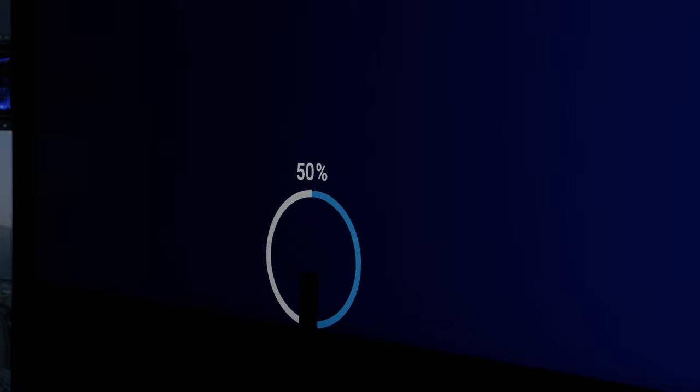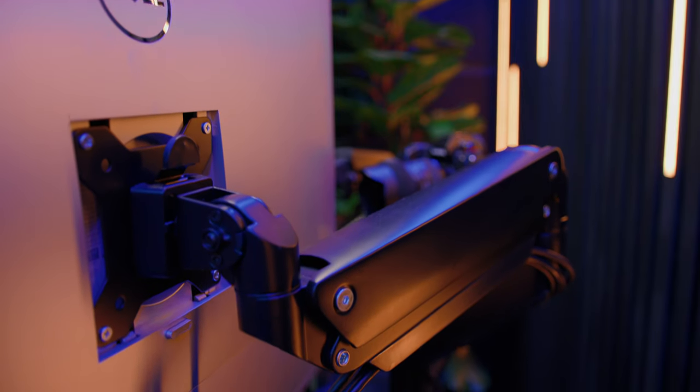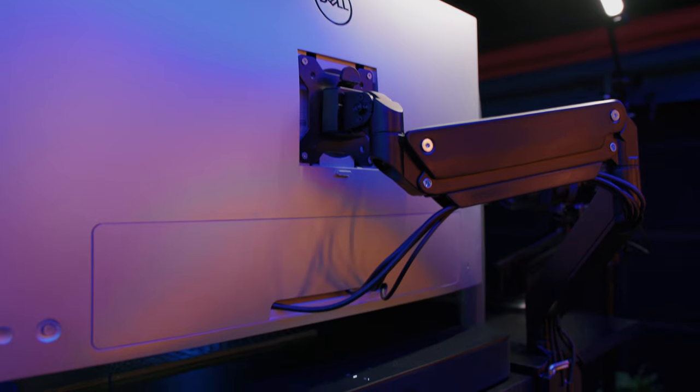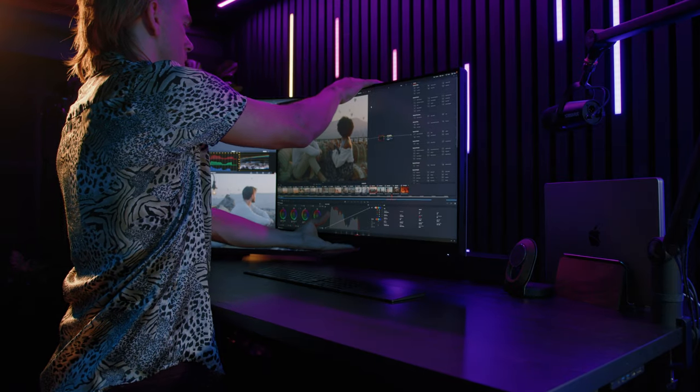I can manually choose my working color space and gamma curve, and even create a profile that mimics the iPhone screen so I can view exactly what my color grading looks like on a mobile device. The only con I have about this monitor is that it is very heavy at around 25 pounds, and it's more expensive than other monitors out there, which I'll address later in this video.